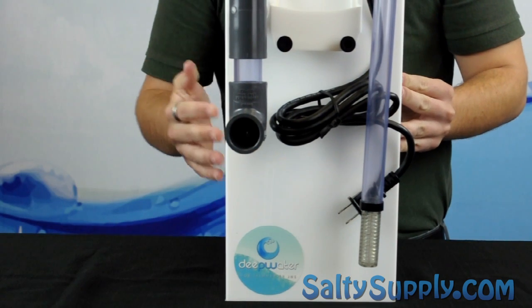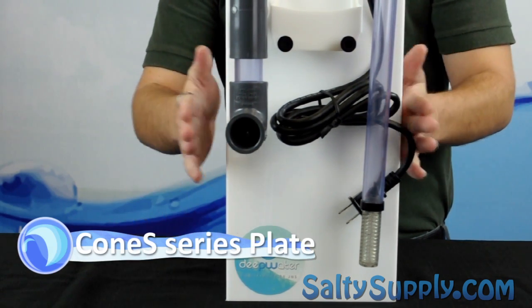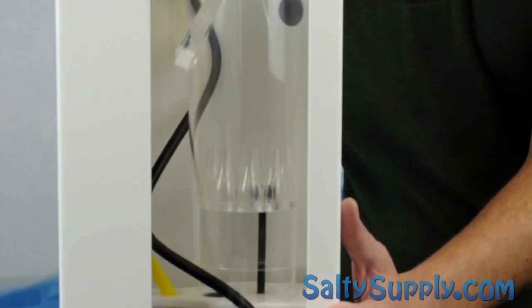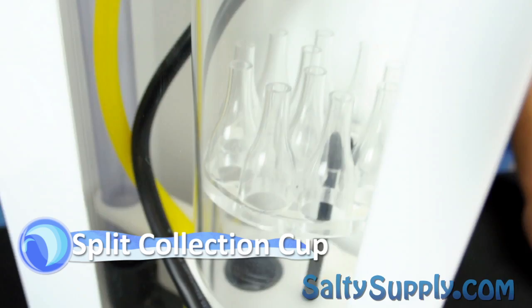The Deepwater HOB has inherited the unique diffuser plate of the Kone S series, which is used to reduce turbulence. While the diffuser nozzles help with turbulence, the contact time is also improved by our patented Diagonally Split Collection Cup.